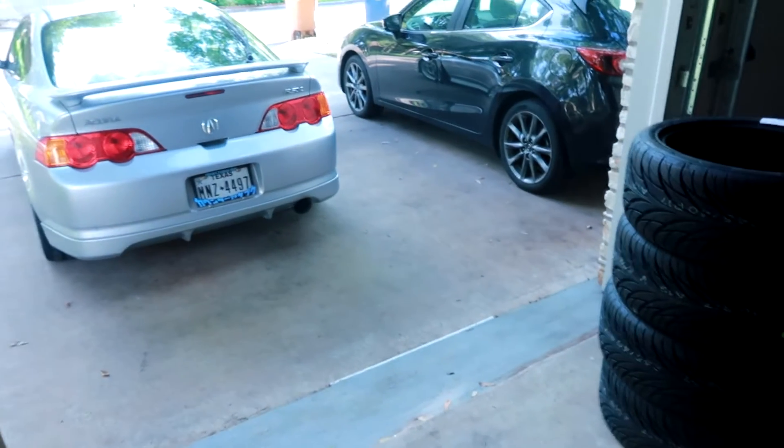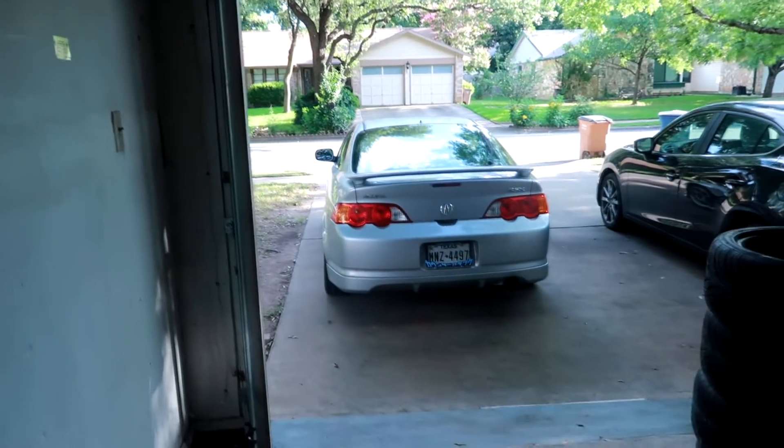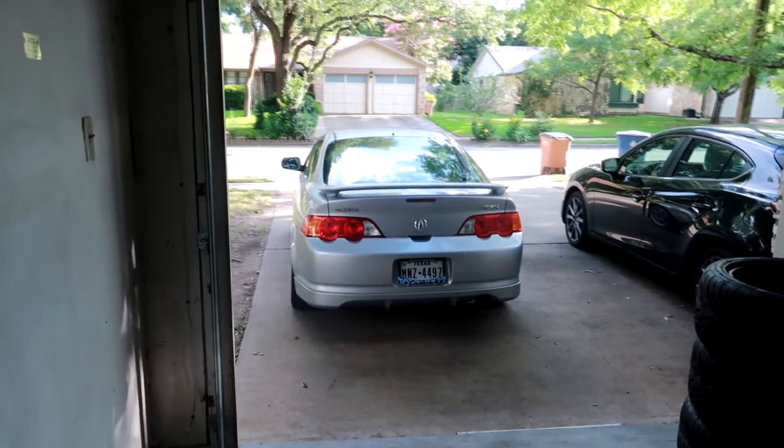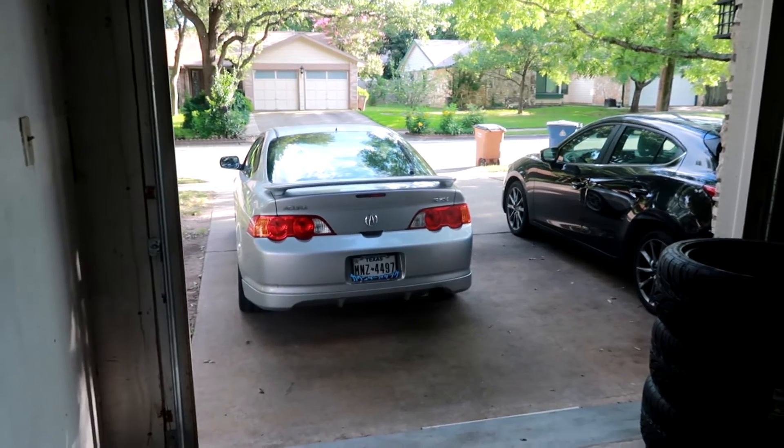Two of the rear tires are pretty bald and the fronts are still good, but I decided to change all four since I'm already changing tires. Since this is my daily driver I have to drive it in the rain too — unlike my Mitsubishi build where I could run 200 treadwear sticky tires because I don't daily drive it in bad weather. I was on a budget and the NT05s in that size were about $150 to $200 each.